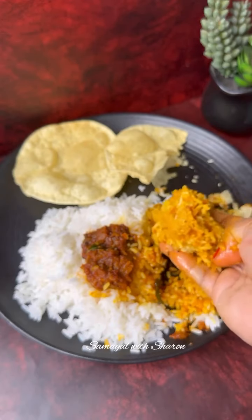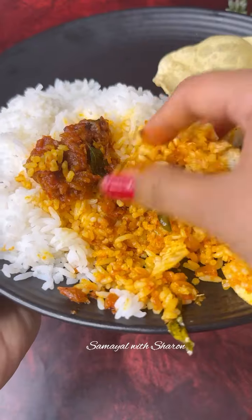This is one of my best recipes. So if you want to do this, you will not do anything like this.